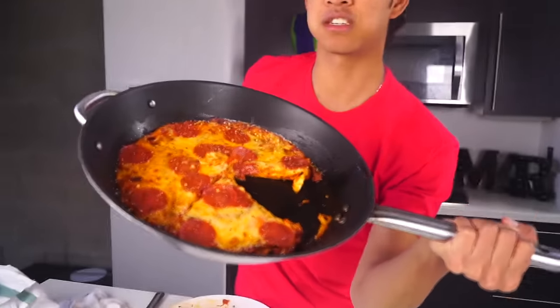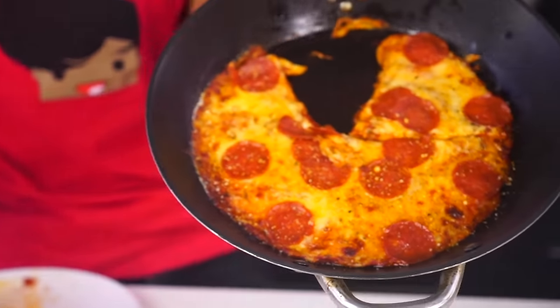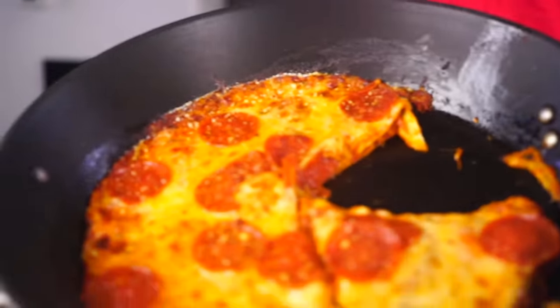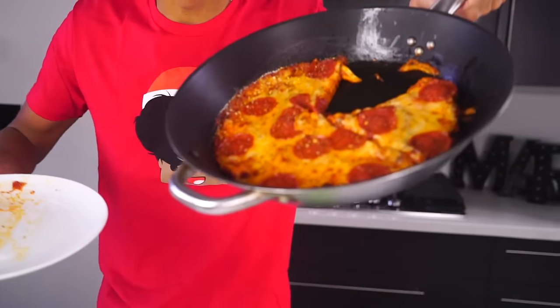Mmm, it's delicious! And if you make it in a big pan like this, you can share with all your friends — look how delicious that is, look at all the pepperoni, look at all the cheese. Since you guys enjoyed my ramen pizza so much, we created this quesadilla pizza because it's just a simple way to make your own pizza at home without going through the trouble of making dough.